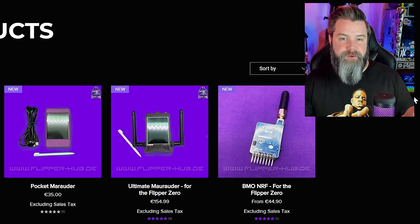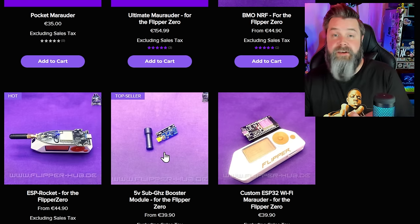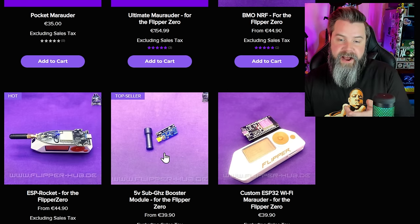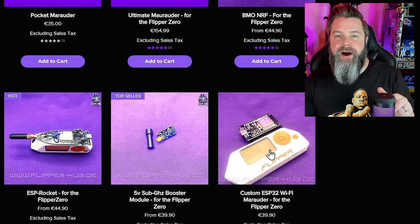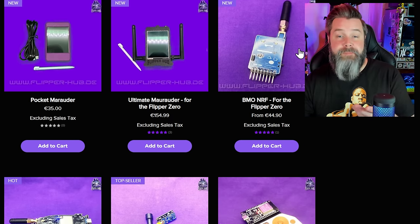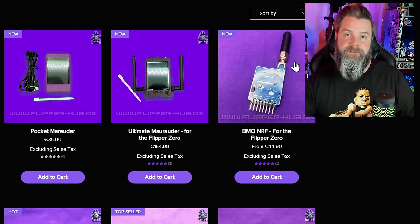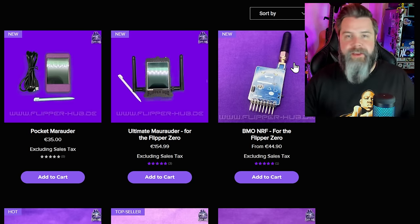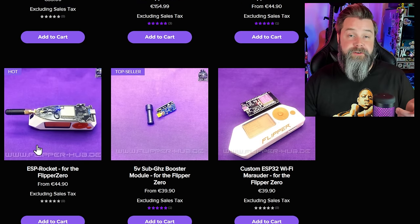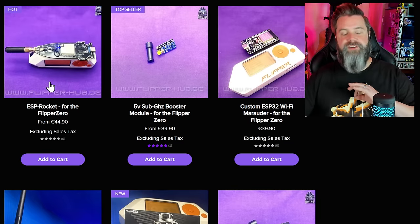Looking at the rest of the store, we've got a lot of the usual suspects: a sub-gigahertz CC1101 board, an ESP32 Wi-Fi board, all the simple stuff. What's cool is he's also got the BMO NRF — his own custom board for an NRF24, which is used for things like mouse jacking and operates at 2.4 GHz. He's also got the ESP32 Rocket. He's made his own PCBs, which I respect a lot.